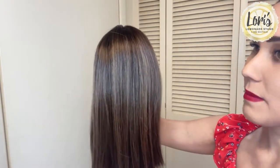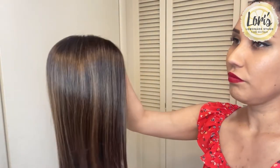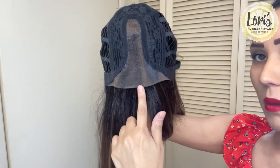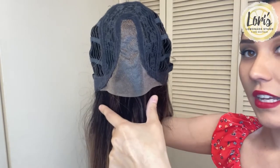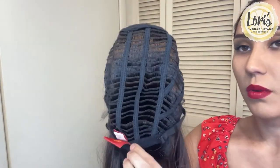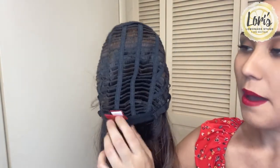This is in the cap size average. I'm going to go ahead and turn it inside out and show you underneath. You've got that distinguished monofilament part, lace front here, and then that nice stretchy, expandable, breathable machine made cap.